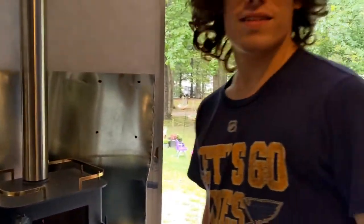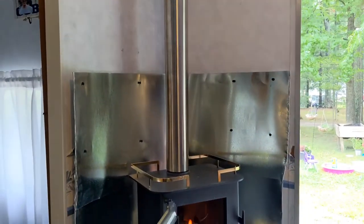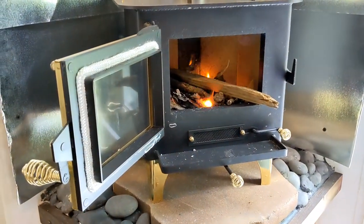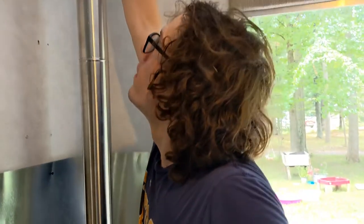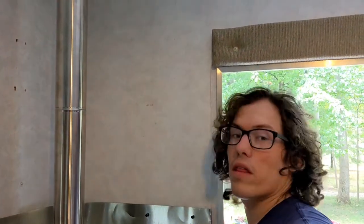Dad, so far so good. Super pumped. I like our new one. What do you think? I like it. We still gotta finish the backing to make it look nicer, but it's already good. It's already set off the smoke alarm. That's really good — it's super cool. It's a lot cooler than I thought it'd be.